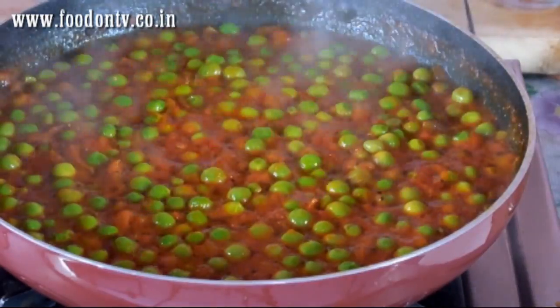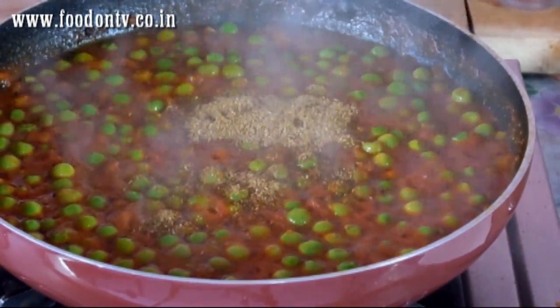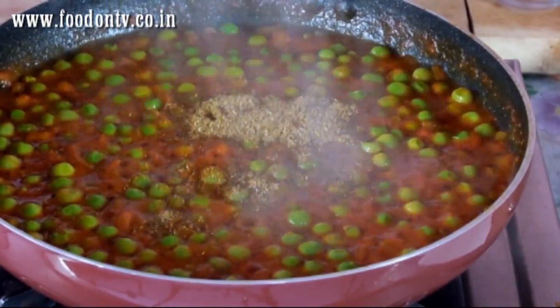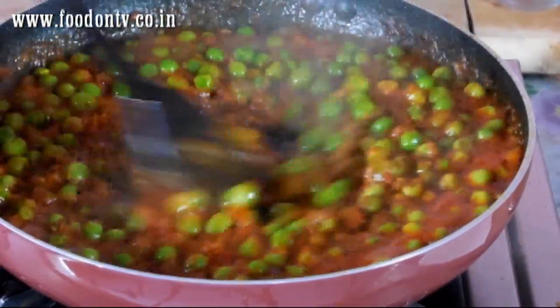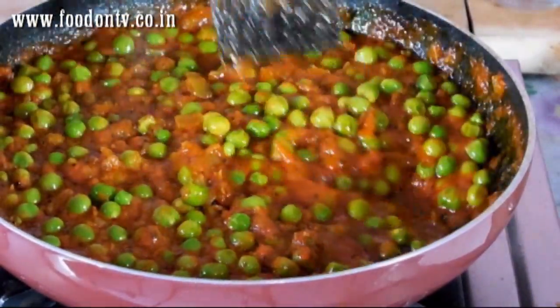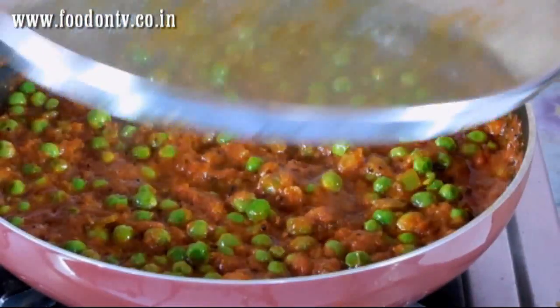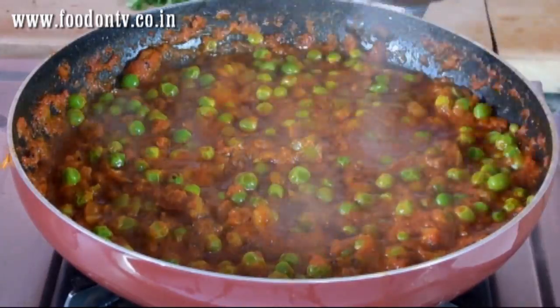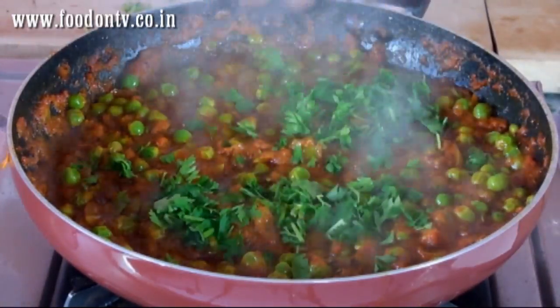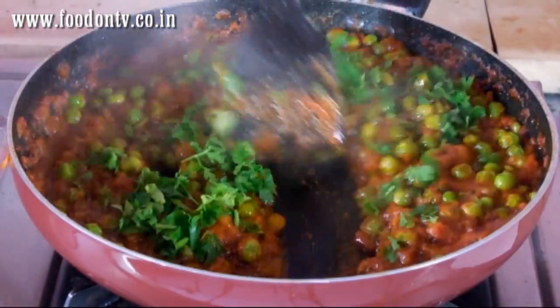Now I am going to add 1 tsp coriander and cumin seeds powder and 1 tsp Punjabi garam masala. We have to cook it for just 1 minute on medium low heat. Our mutter gravy is ready — add some fresh coriander leaves and mix it.